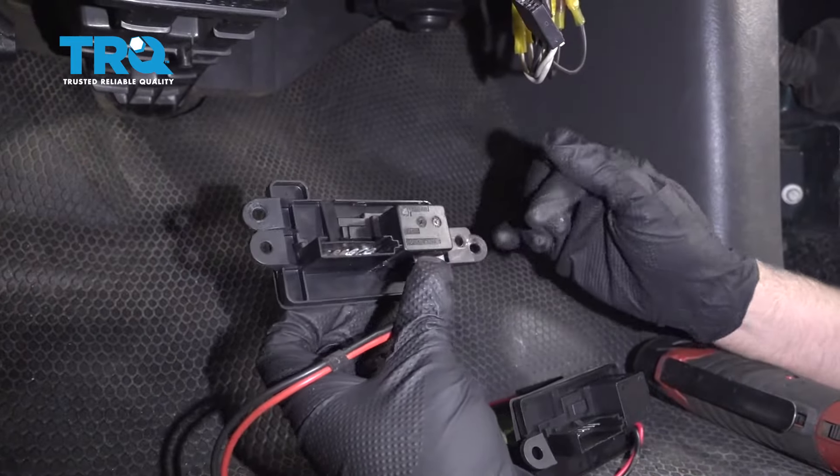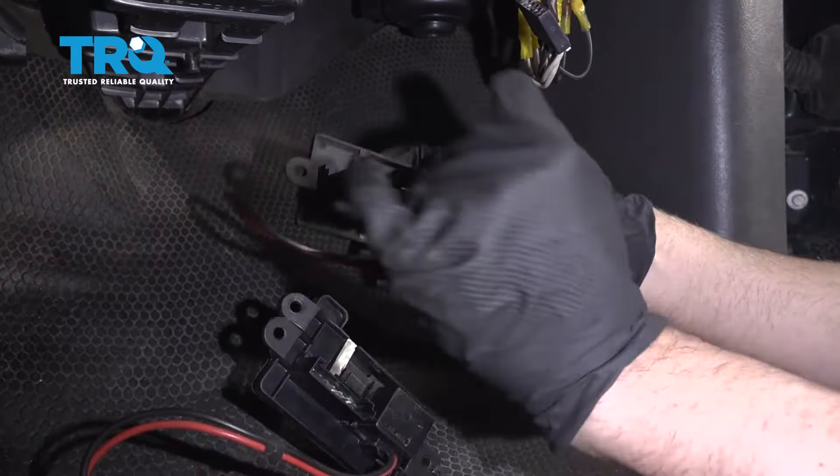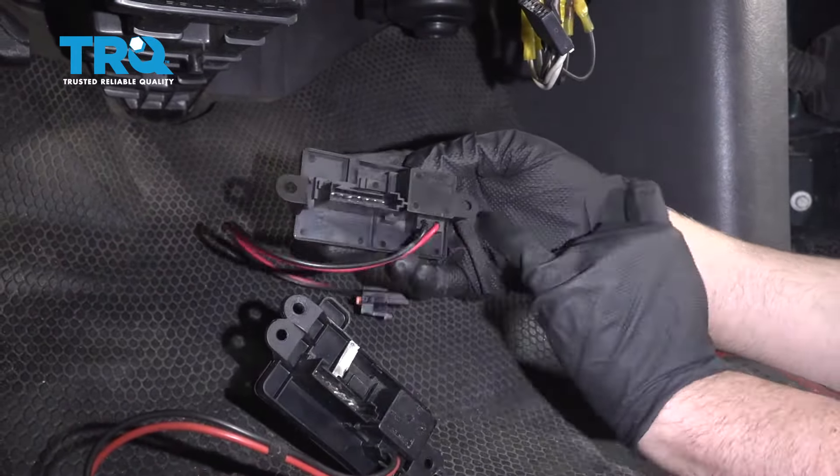When you're ordering this part, double-check how many holes you have for the mounting. Some of them have two holes, and if you get the one with two holes by accident it's not going to fit properly. Make sure you order the one that fits your vehicle — double-check this before you order the part.